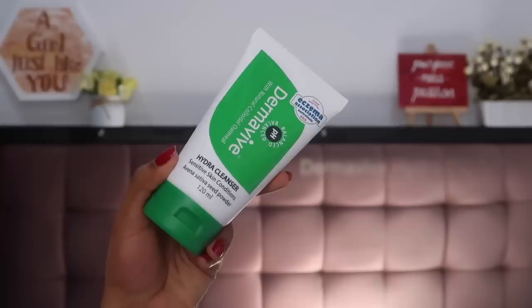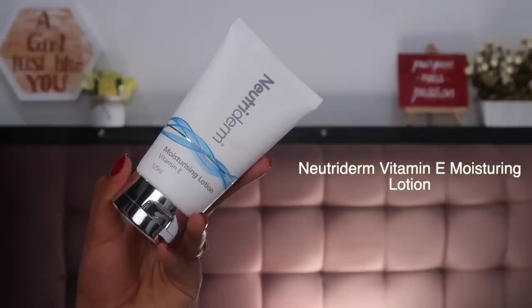Without any further ado, if you want to know how I got this look, please keep watching. As always, we're first starting with skin prep. I've already cleansed my face using the Derma Weave Hydra Cleanser, so all the gunk is out and I have a clean canvas. Then of course you need to protect your skin — for that I'm using the Neutriderm Vitamin E Moisturizing Lotion, a nice lightweight moisturizer that hydrates my skin without making my makeup slip and slide throughout the day.